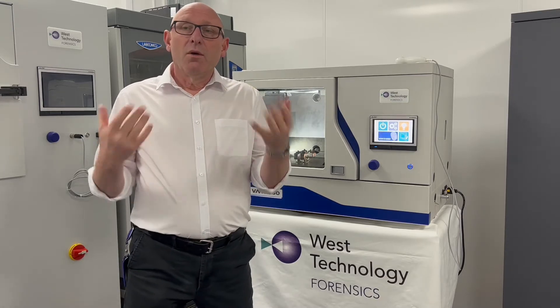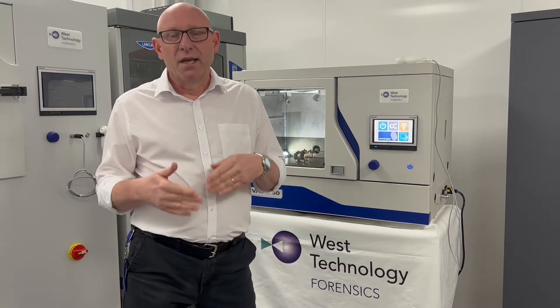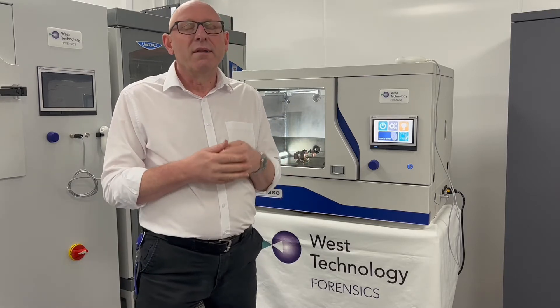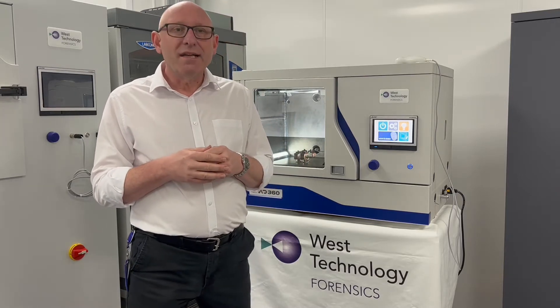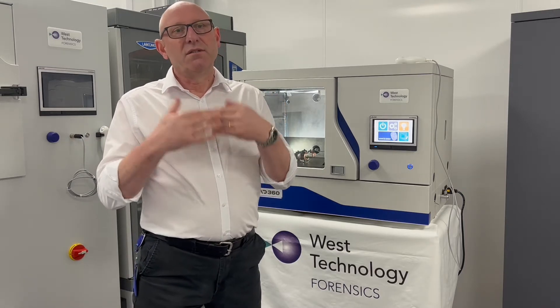So what is VMD? What does it stand for? VMD stands for vacuum metal deposition. What it's doing is laying down very thin layers of metal onto your exhibit to develop the latent prints there.